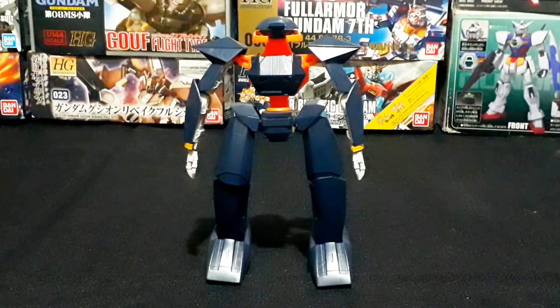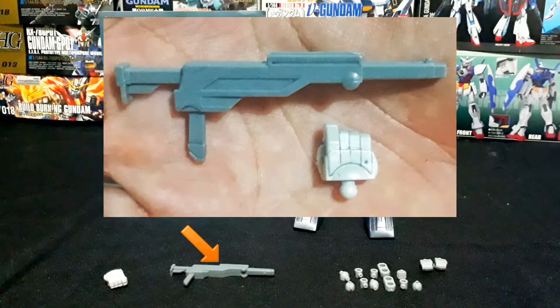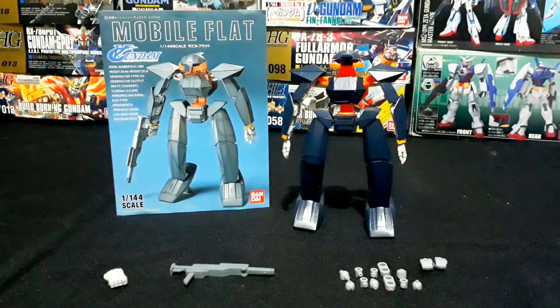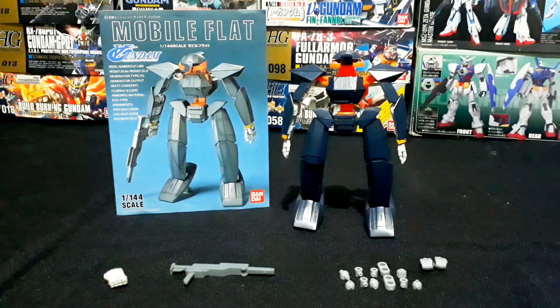Good job Bandai for giving this model a better height. For the weapons and accessories, what you get with this model is a beam rifle and a hand part for holding the beam rifle. It's the builder's choice how to use them for posing or gunpla photography. You also get extra polycaps and extra hands — these can be used at the builder's discretion, especially for emergency purposes. Those are all the weapons and accessories included with the 1/144 no-grade Mobile Flat.